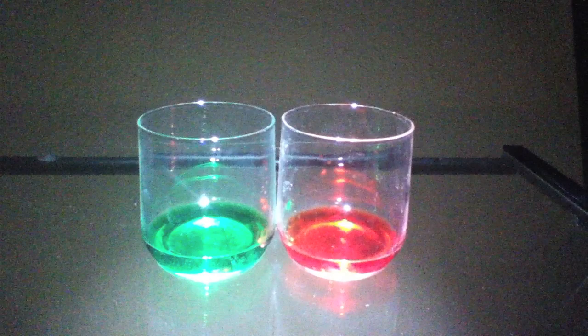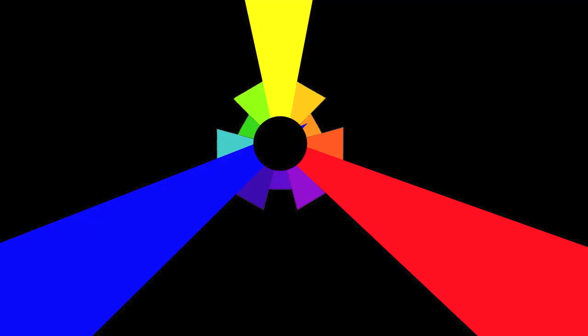I'm going to use these two glasses to teach you about additive color. You've probably been taught that red, yellow, and blue are the primary colors. I'm going to show you that using additive color, we can actually combine red and green and make yellow.